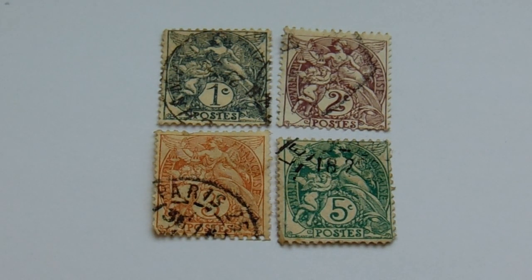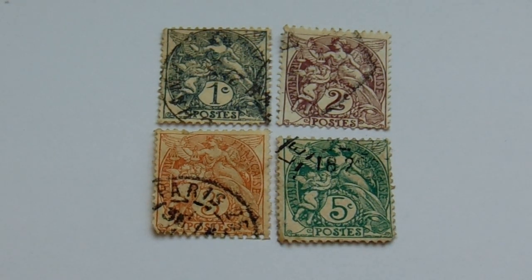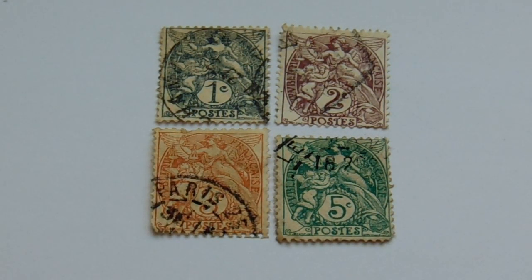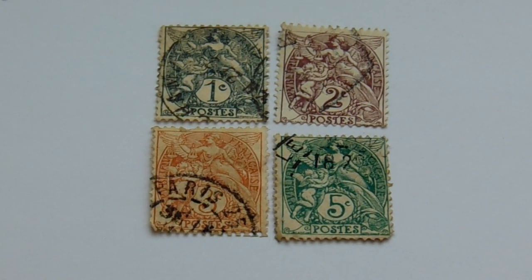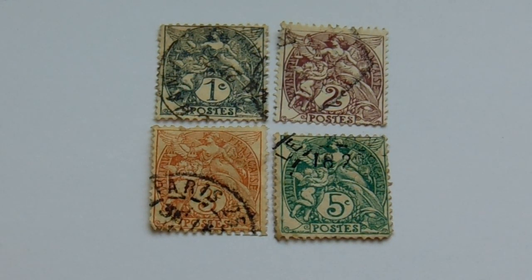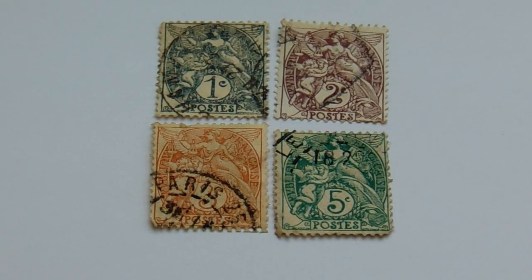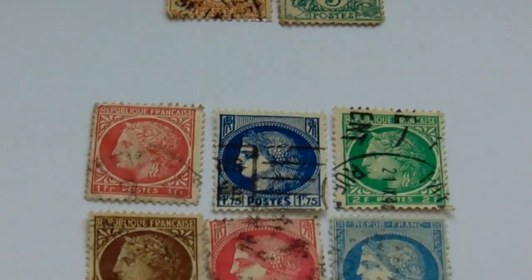Now it says 18.29, I believe, on that five cent green. Look at that, aren't they beautiful? Very nice ones, too. I like them. I think out of them all this is my favorite. You choose for yourself — everybody has their own likes and dislikes.